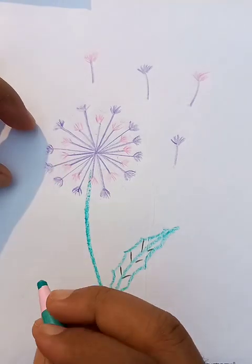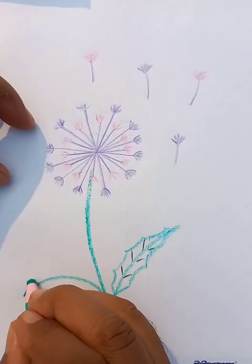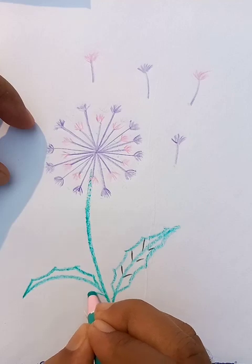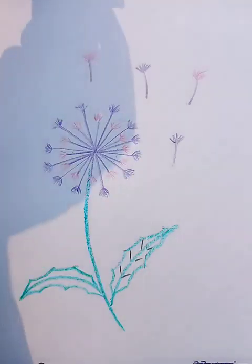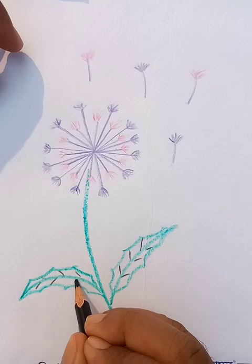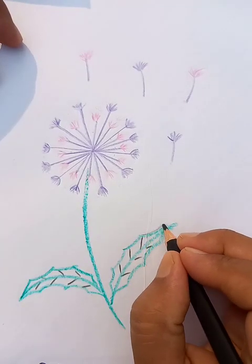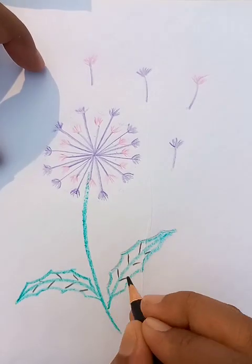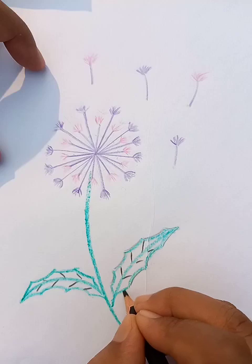Another leaf we can draw on this side too. Let's put a few strokes like this. You are going to see the outside borders — these are looking good. Here's the shape of the leaves.